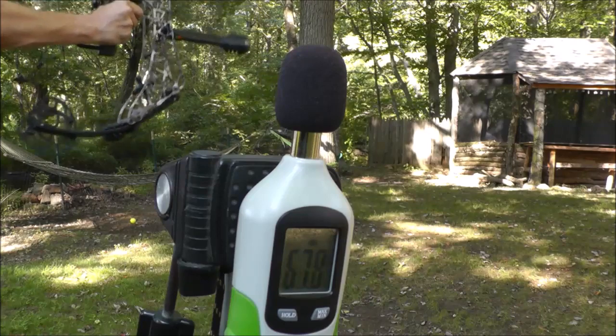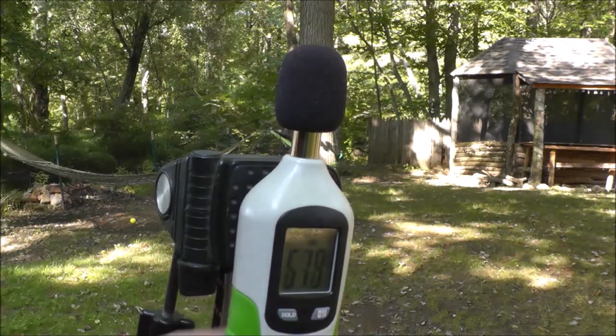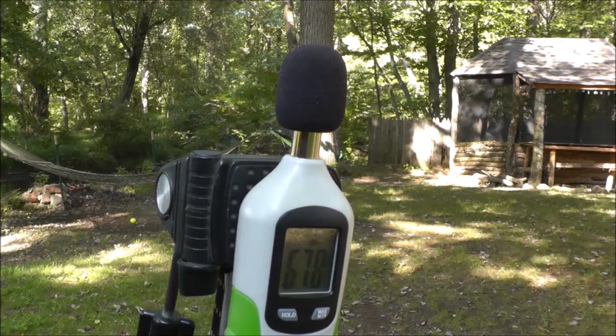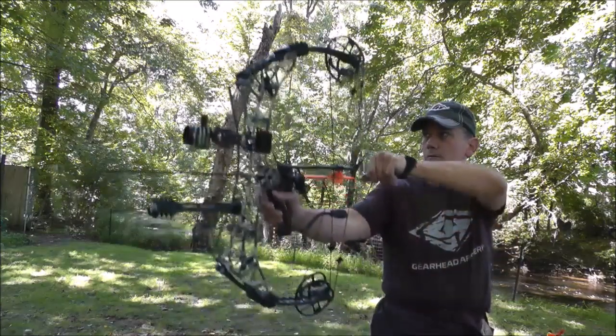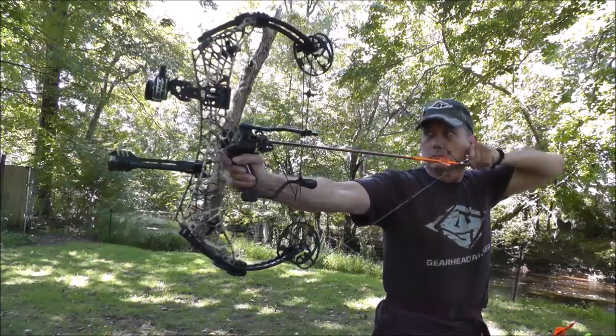So tuning the bow gets put on the back burner and I go grab the sound meter. You have got to be kidding me. Normal outdoor sounds are in the high 40s to mid 50s on a meter. Bows that I thought were quiet were in the high 70s. The T24 is sick — and I have the aluminum model. The carbon is supposed to be even quieter.